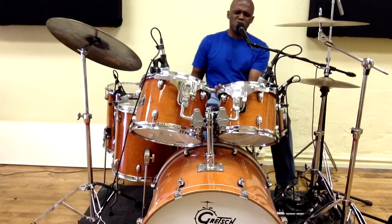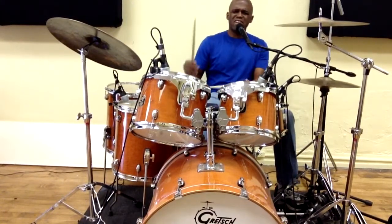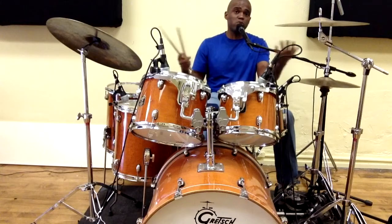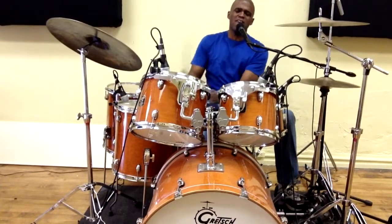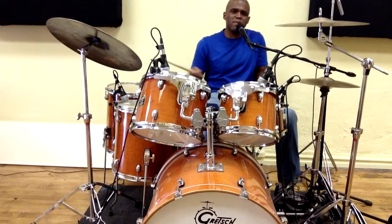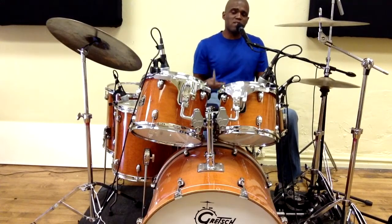The first person I heard do this was Travis Barker — one of those punk guys. I think one of my students had brought it in and said 'hey, what's this guy doing?' I heard him playing that — yeah, that was it, he's playing something like this. I thought that was cool so I still use that to this day.